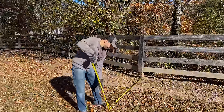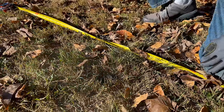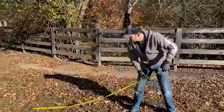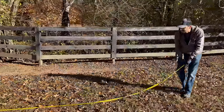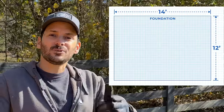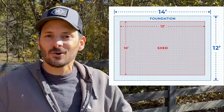We've started laying out the footprint of the foundation. I spray painted a little black mark right down here at my feet about 10 feet off of this fence, and then I've got another one over here that is 14 feet away. I want the foundation to be 14 foot by 12 foot, which will be two feet wider than the total shed, giving me a foot overhang on each side.